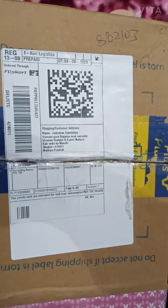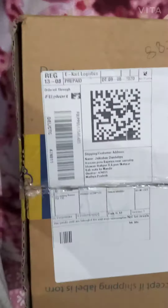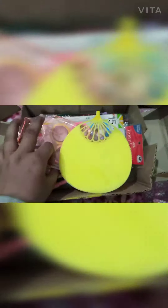Today I will be showing you my online purchase of stationery items. Now we'll open these materials. First, I have this pouch.